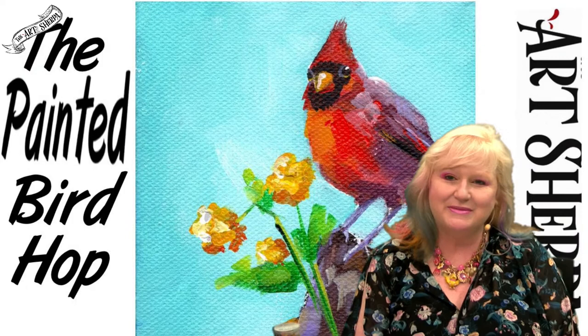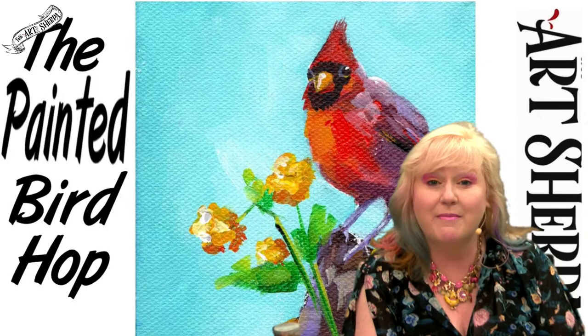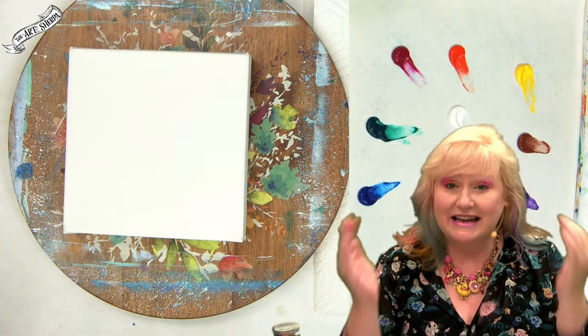Hey everybody, I'm Simon Cooney, your Art Sherpa, and today I'm going to show you how you can paint this North American Cardinal in under 45 minutes, fully real-time, step-by-step. This is part of the Painted Bird Hop, a collaboration with my mom, so hopefully you have migrated from her channel to my channel. This is a free art lesson and it is for beginners.